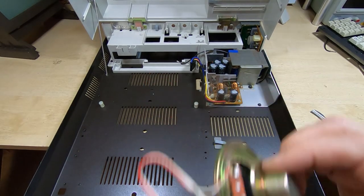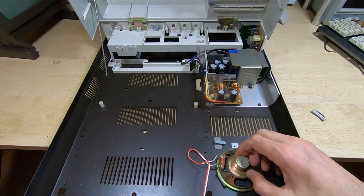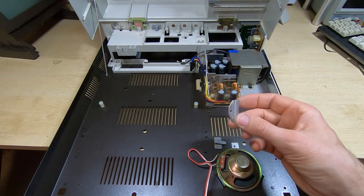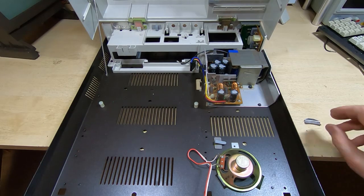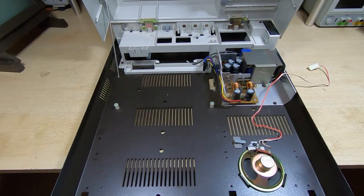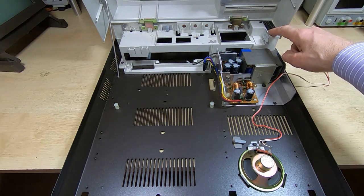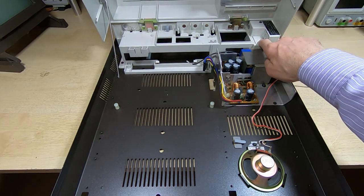The next thing I want to fit is the speaker — that just sits in this position and there's a small bracket that clamps it down, so I'll get that screwed in. I've got the speaker refitted and I also fitted the cover over the mains part of the power supply.